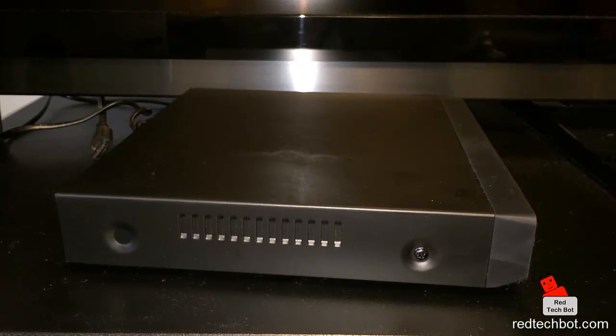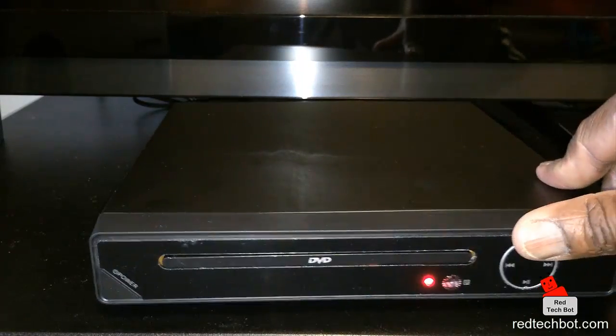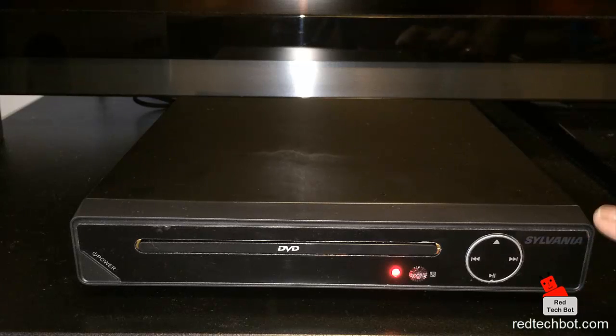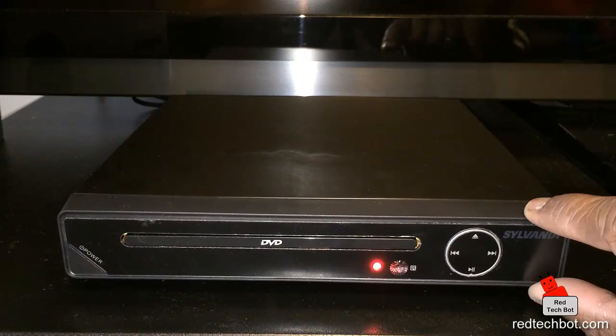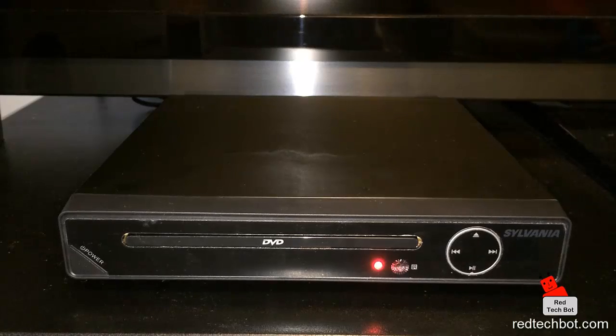The device is pretty small — roughly 11 by 11 inches, so it's a nice compact design. As far as height is concerned, it's about an inch and a quarter or inch and a half tall, so it's a very low profile unit. You can put this little thing anywhere, which is pretty nice.